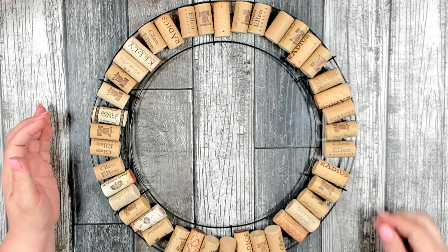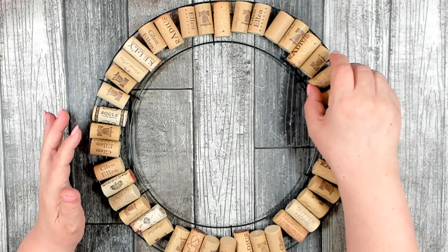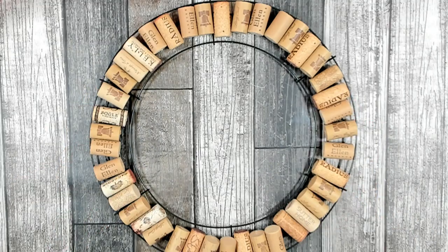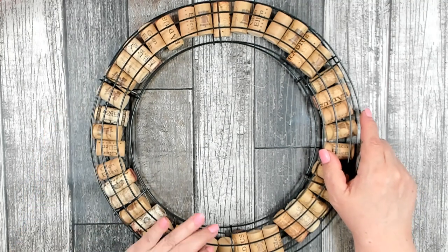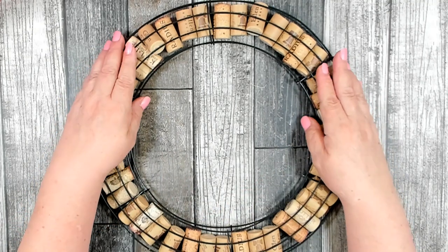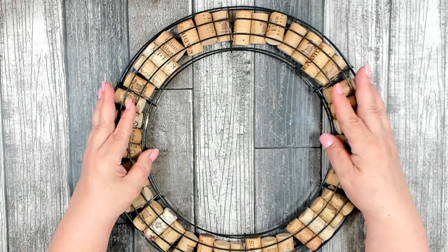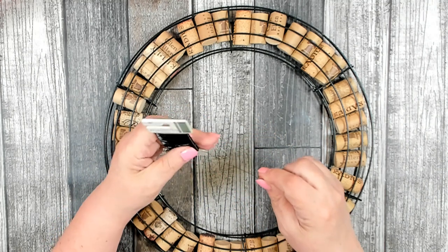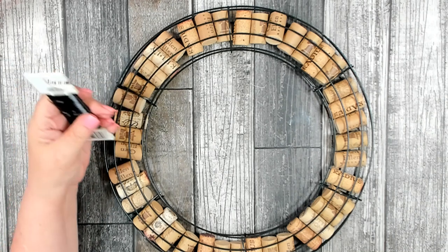I have all of my corks in. I pushed them to the outer edge so that they would lay properly. Then take your second wreath form and lay it over the top, lining up those crossbars because that's where you're going to be attaching them together. I'm going to use my floral wire and attach the two forms together where the crossbars are.